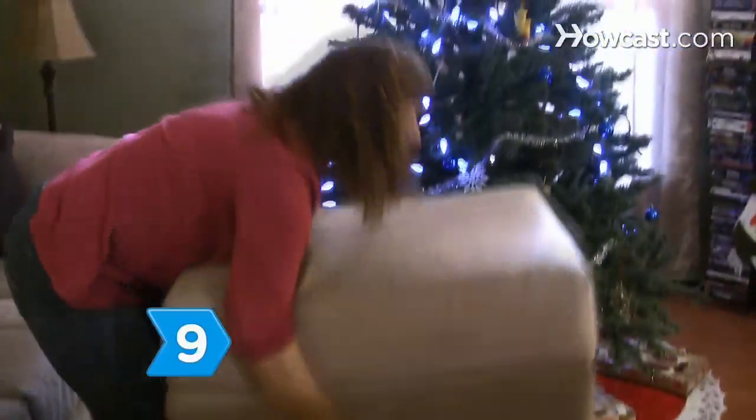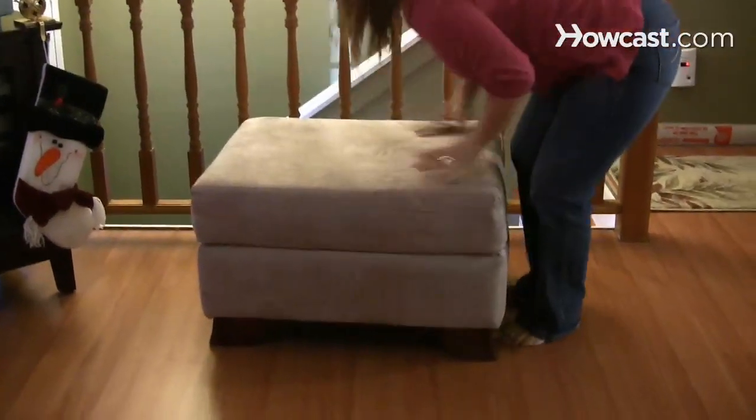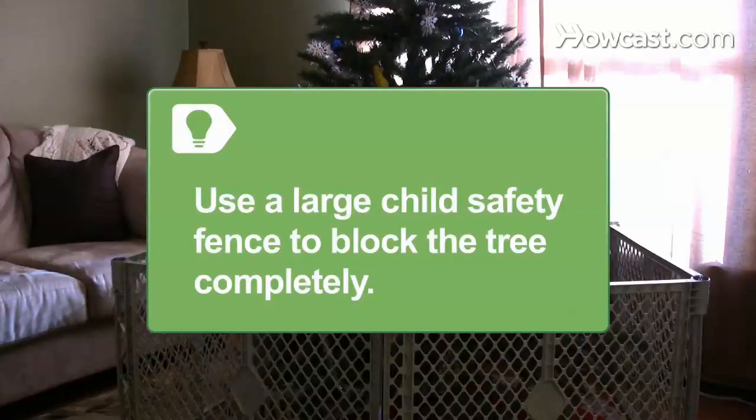Step 9: Move any furniture that can be used to climb the tree or grab hold of the upper section at least 2 feet away from the Christmas tree. Using a child safety fence to completely block the tree is a way to ensure your child's safety.